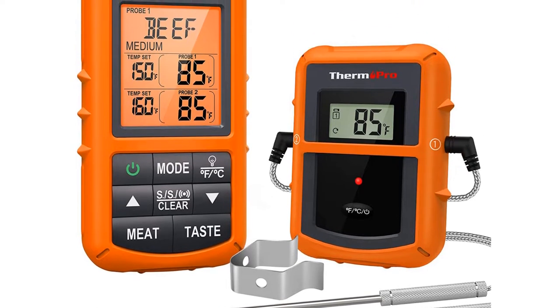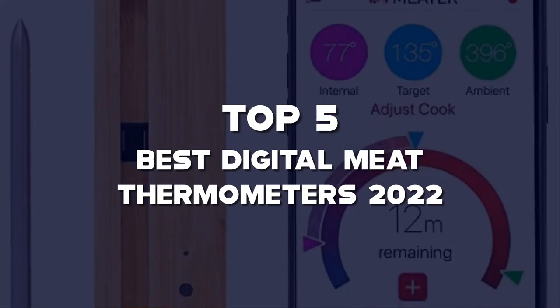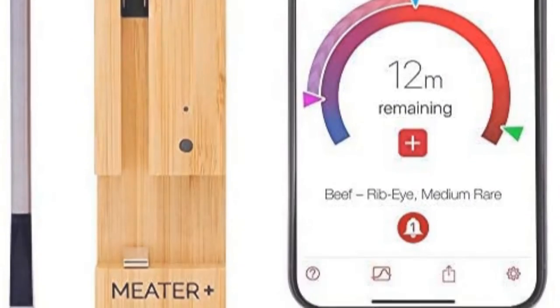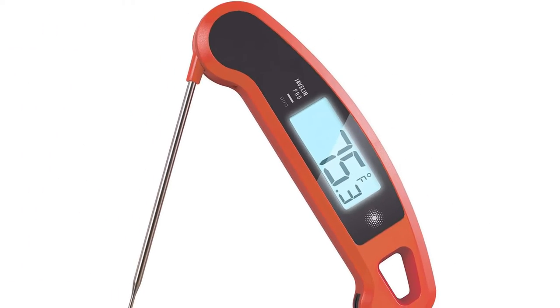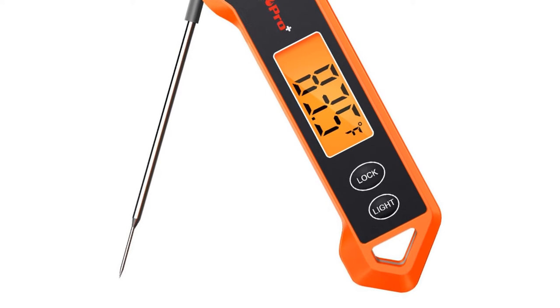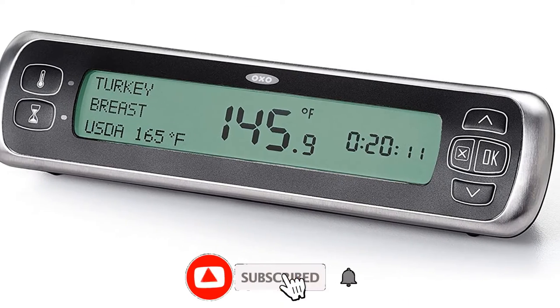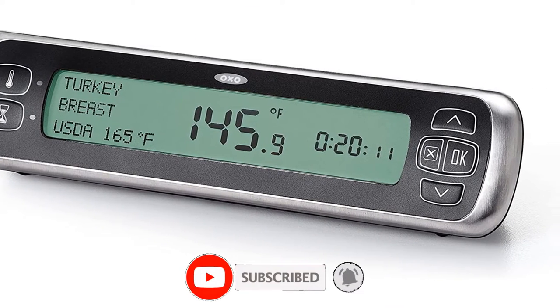Hello guys, I've made the list of the top 5 best digital meat thermometers 2022, that are available on the market. I made this list based on my research. If you would like to see additional information and updated prices, be sure to check out the description below and subscribe to get more reviews. Okay, let's get started with the video.